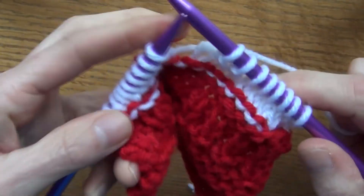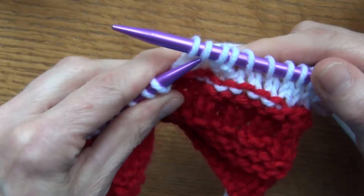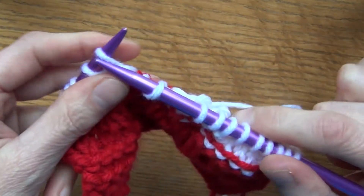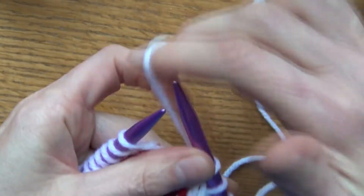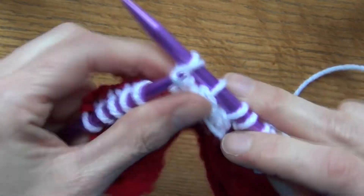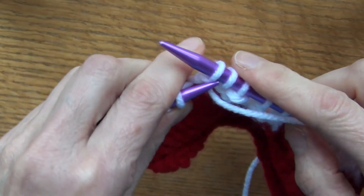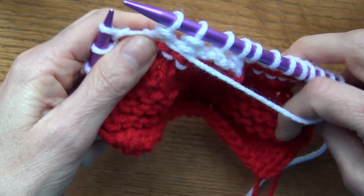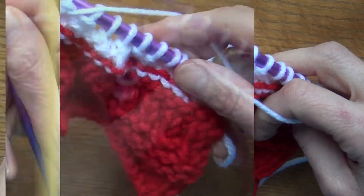Another way to decrease while knitting is to slip one stitch, knit a stitch, and then pull that slip stitch over — that's it. The same works in purl: you're in the purl position, slip one, purl one, and then pull the slip stitch over. It's called 'pass the slip stitch over' — PSSO. That's how you do it.